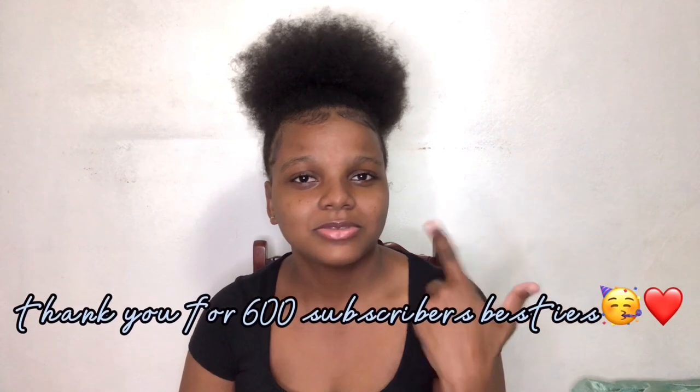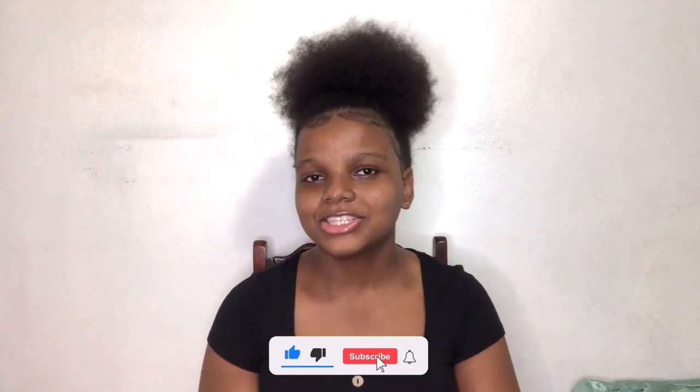Thank you guys for watching and I hope you enjoyed this video. I know that some people love to watch unboxing videos like myself. Thank you for all the support — we're on the road to 600 subscribers right now. Continue to support me, and remember to like, comment, share, and subscribe. Follow my social media — links are right here and in the description box below. Help me build my platform because I'm trying to be an influencer and a YouTuber. Stay tuned, and bye!